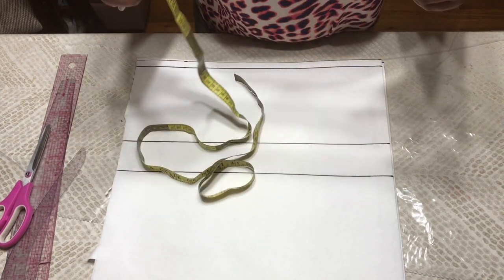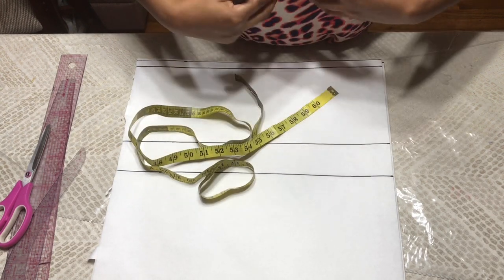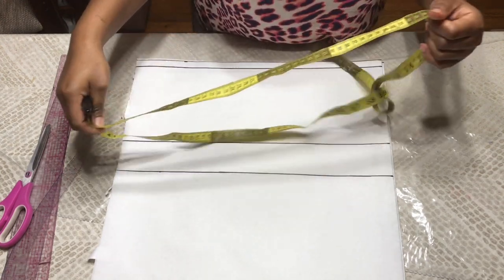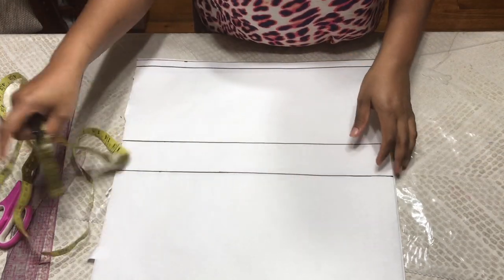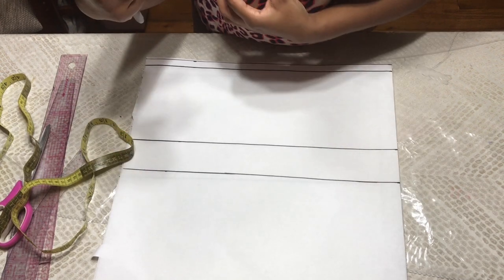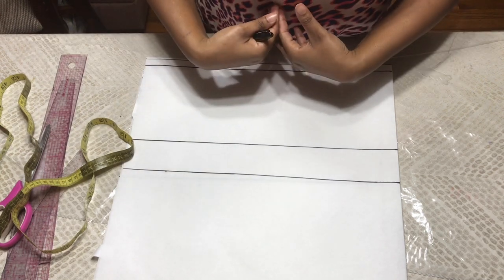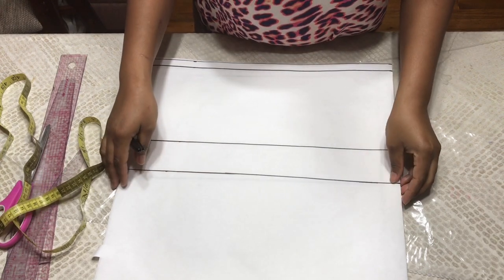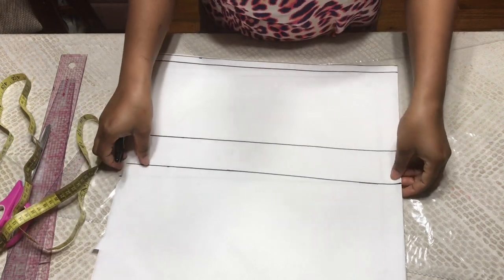There are two types of princess dart. There's the modified one where you'll have to take into consideration your underbust measurement. But today I'll be showing you how to draw the regular princess dart. A princess dart is a dart that goes from your armhole to your waist, or sometimes from your shoulder to your waist. Tonight I'll be showing you how to draw the one from your armhole to your waist. So let's get started.